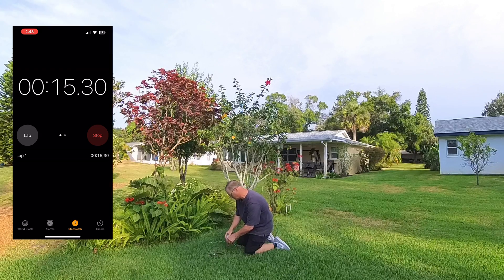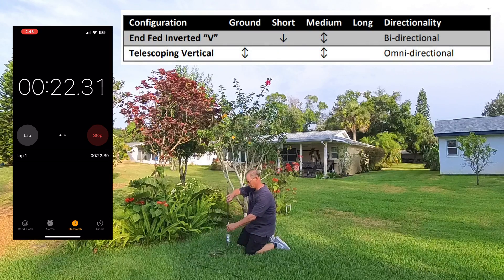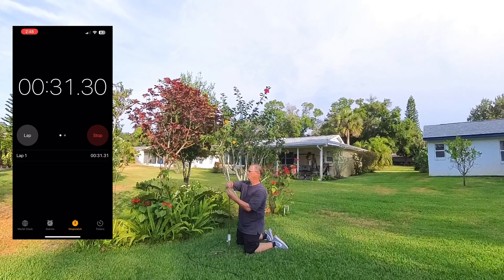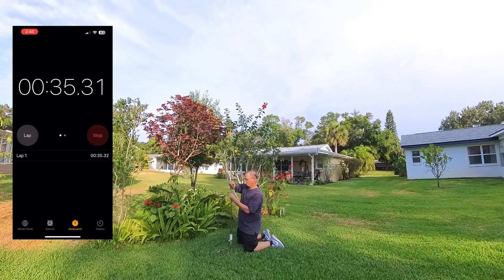This telescoping vertical configuration is omnidirectional short to medium range. It'll provide ground wave propagation up to 90 miles, medium sky wave propagation 300 to 1500 miles, and long range? Well, it's not on the Chameleon chart, but we'll get a look at our whisper maps here in just a minute and we'll get an answer on that topic.